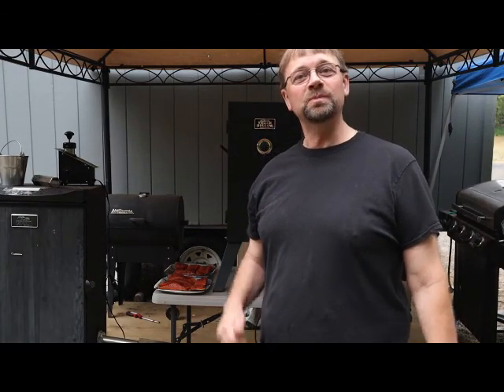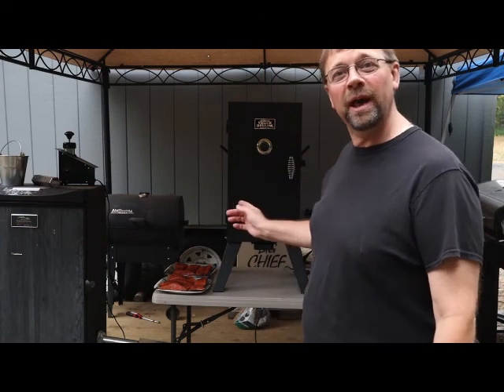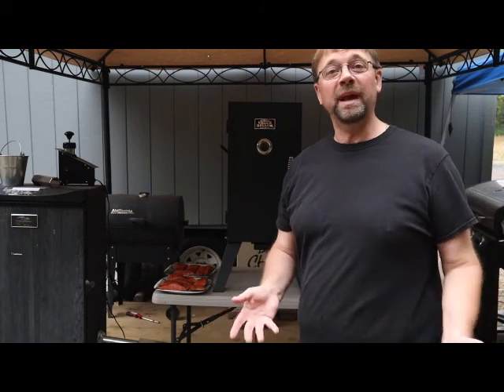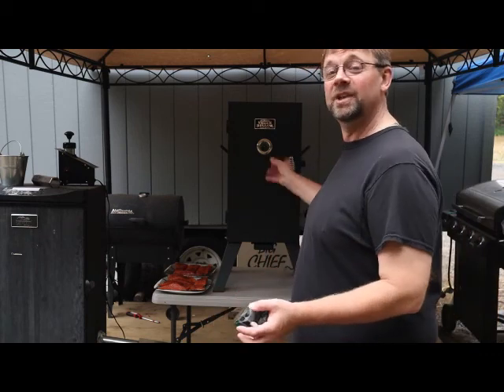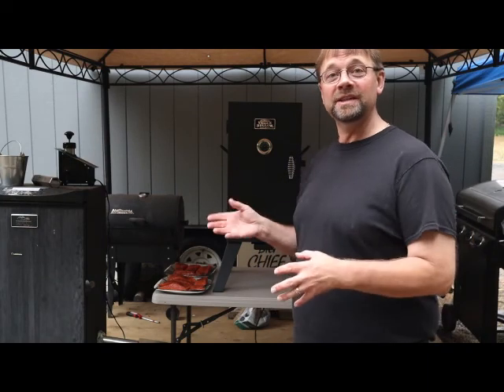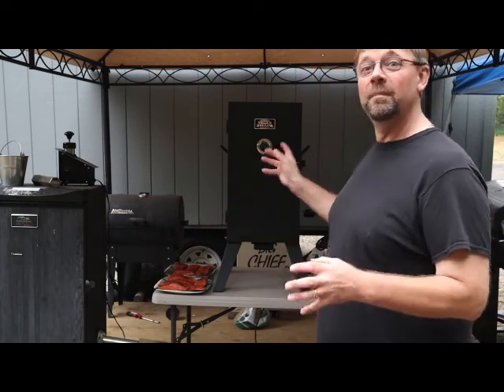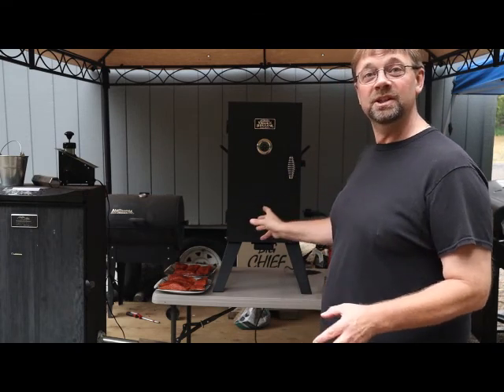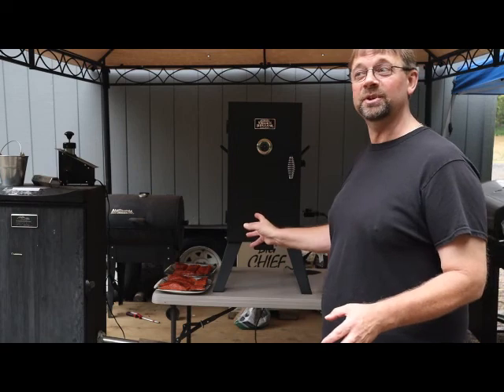This is Robert with Pioneer Smoke Houses and today we're going to be doing smoked salmon in my Smoke Hollow Analog Smoker. Basically what we have here is a simple, affordable model that pretty much anybody can start and learn to use. The nice thing about this model, compared to a lot of the other beginning models in that price range, is that it does have the ability to adjust its temperature.